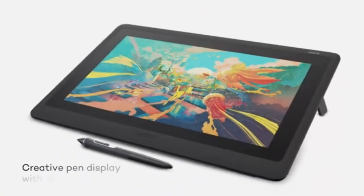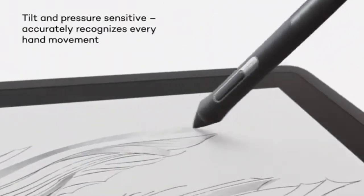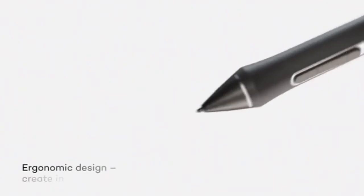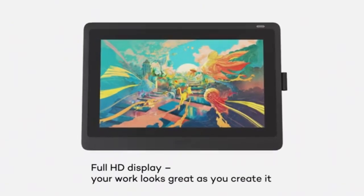Wacom is one of the most respected brands in the art tablet industry. They have a wide range of tablets that you can use with Illustrator. From their line of tablets, the Wacom Cintiq 22 is my favorite for Illustrators. It features a large display size and a nice Full HD resolution that is perfect for digital art. The Wacom Cintiq 22 works with the Wacom Pro Pen 2, which is a professional-level pen.